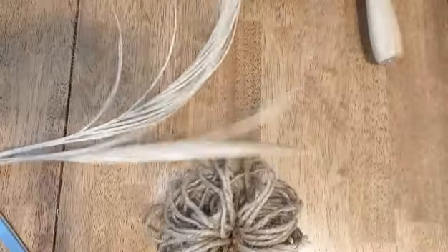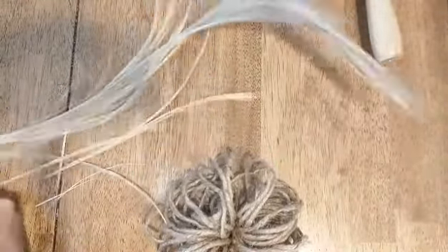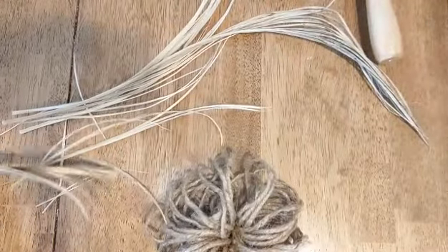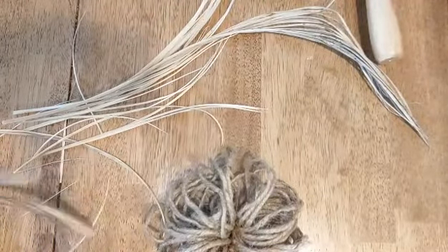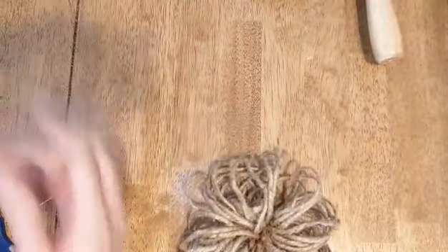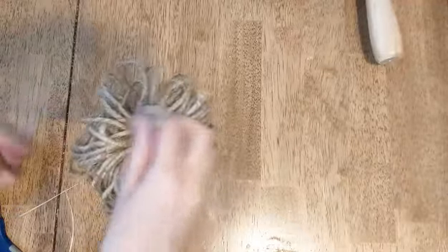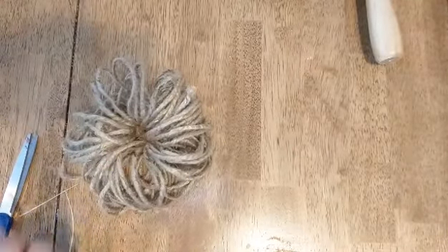To finish off the look of my pumpkin, I'm just going to take some of this dead plant material and turn it into my stem by just trimming it. I can stick it in the middle, and I can trim it down a little bit further too if I want to.